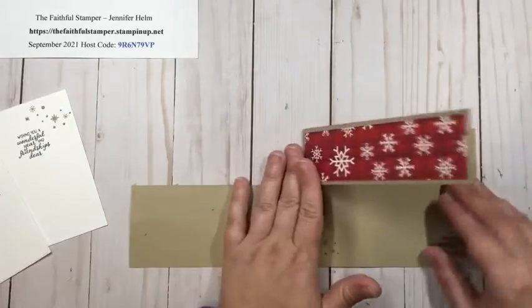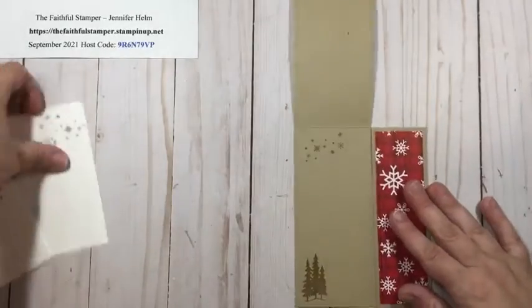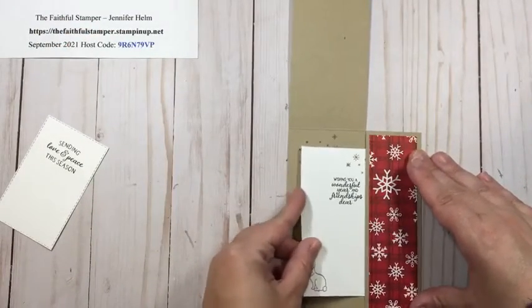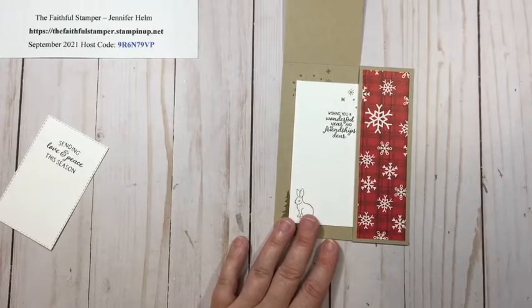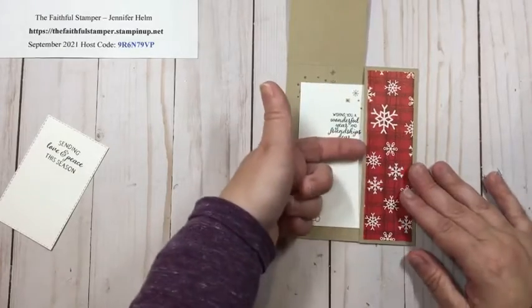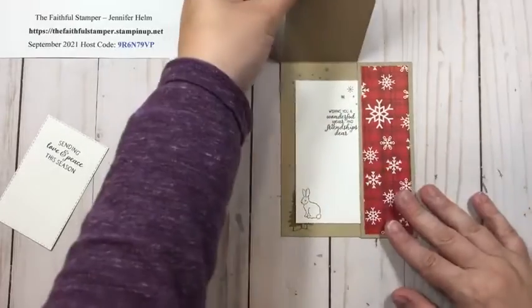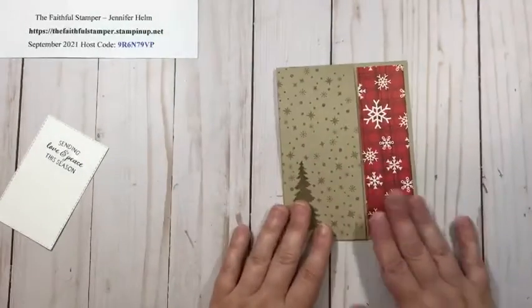Give that a good press down, peel the edges off, fold your card shut, and give it a press. Now you can take your little sentiment card and slip it right into the pocket. And if you have a gift card, you can slip it right in there too — perfect dual-purpose card and gift card holder in one.